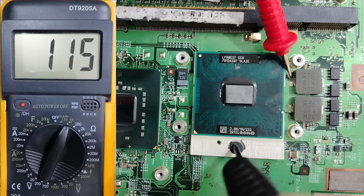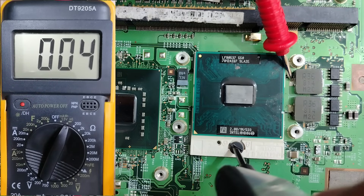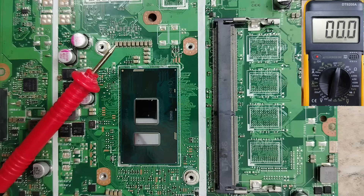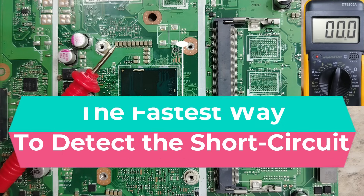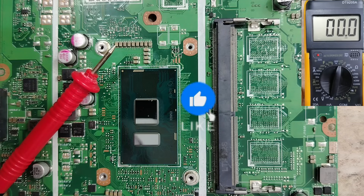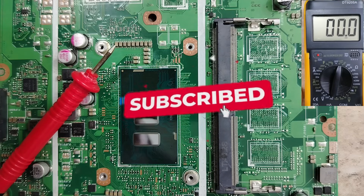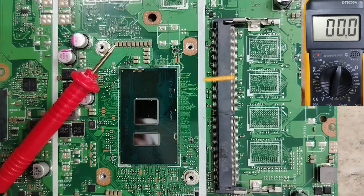Close, open, close, open — this is not a short circuit. In this video, I'm going to teach you the fastest way to detect any short circuit in any motherboard using just the multimeter. Please stay tuned and do not miss any moment, because this video will help you a lot to detect short circuits in just seconds.